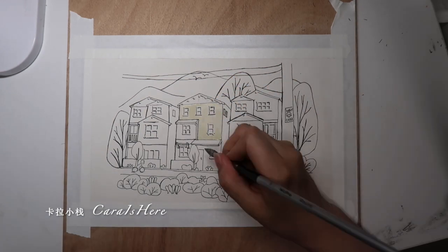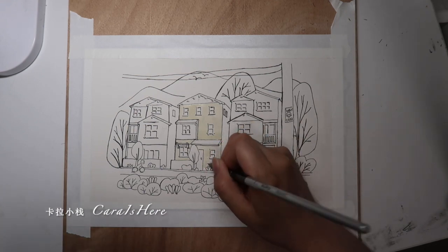You can see I'm using some tape to secure this paper onto a movable hard surface so that it can stay flat while I'm applying the watercolors.